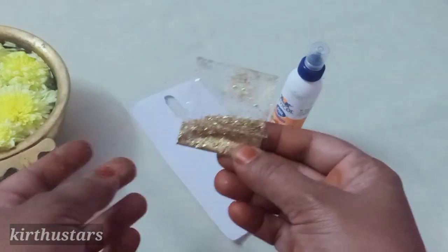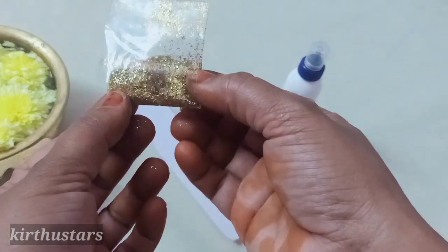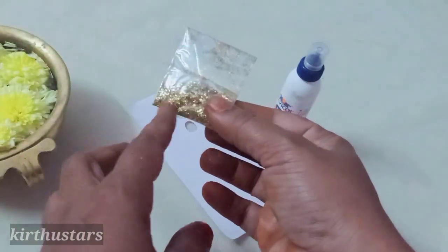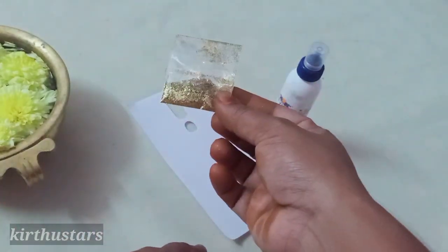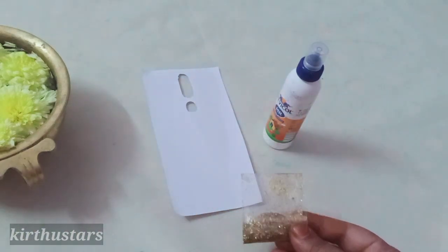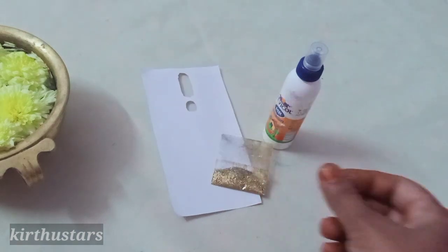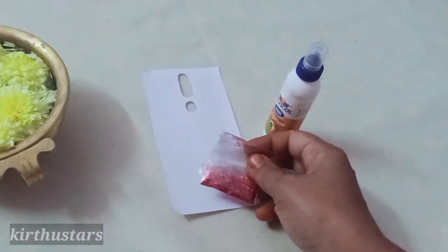We will decorate the sheet and we can use glitter. Let's put the glitter on the sheet and decorate it with some leaf designs. Now take a two-color combination — we can do a double color. We can do gold with pink, so we can use these two combinations.